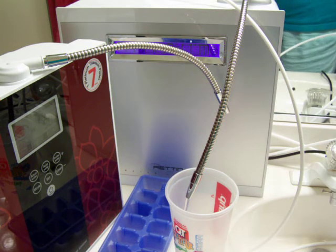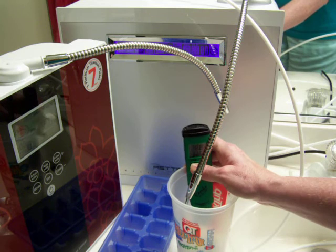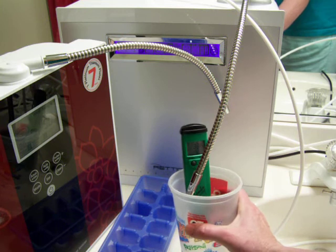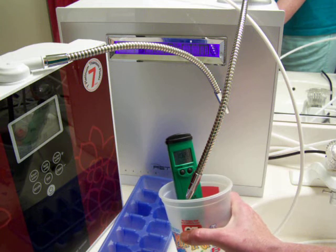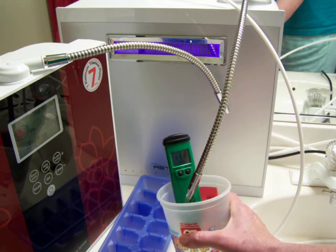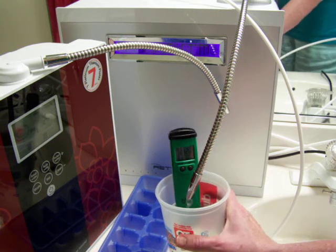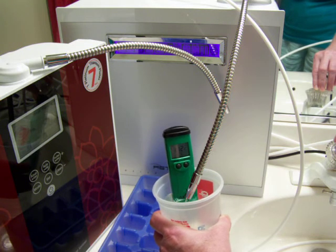And test it. All right, so it's looking like it's at about 11.22 alkaline.